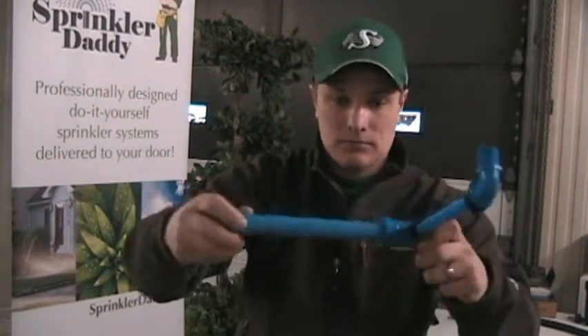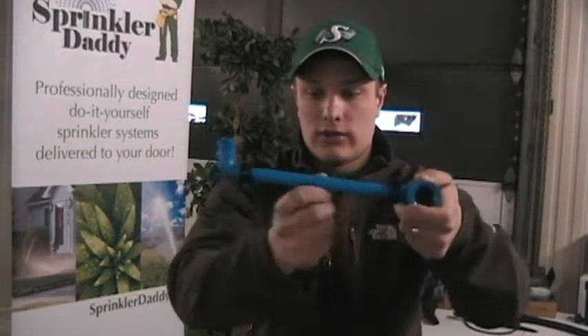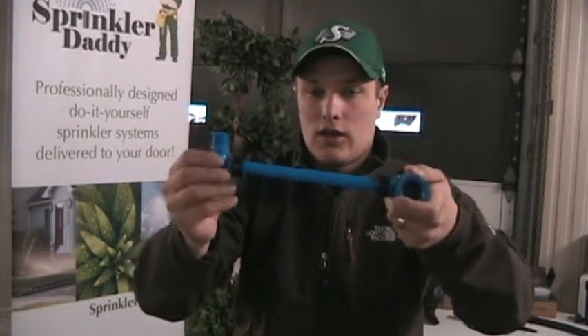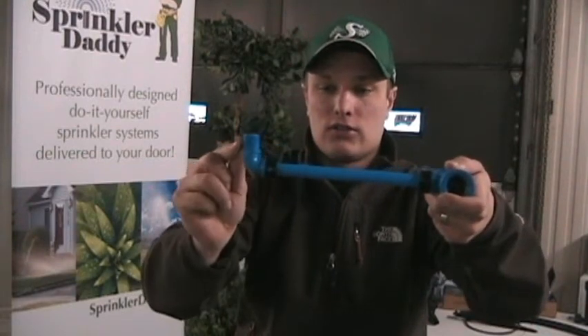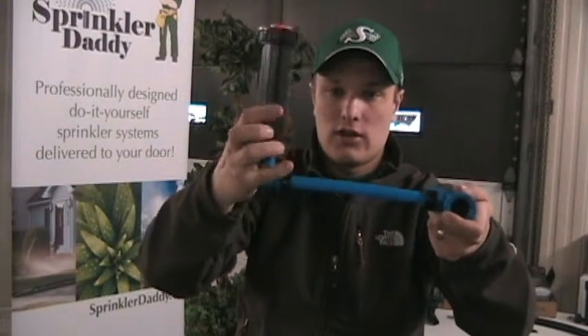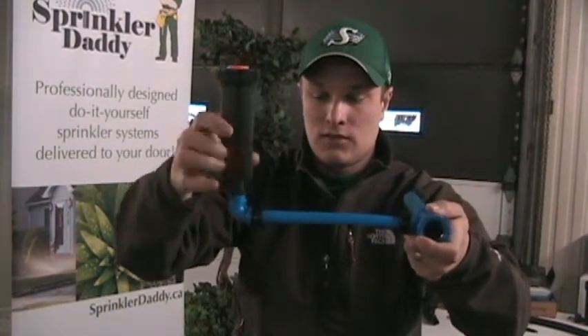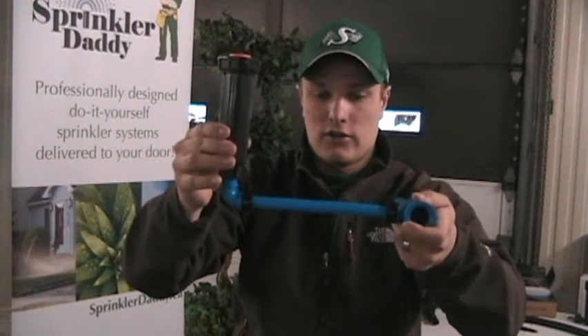That half-inch swing pipe goes into the BlueLock fitting like that. You're going to run it over to wherever you need the head to be, and on the end you're going to have just a little elbow here. Your sprinkler turns right onto there and you set that in the ground and you're good to go.